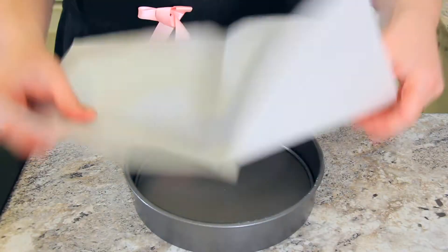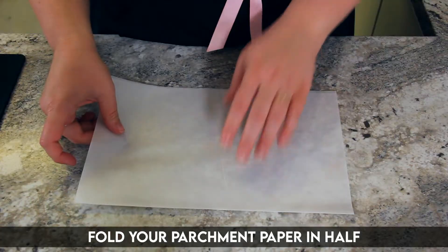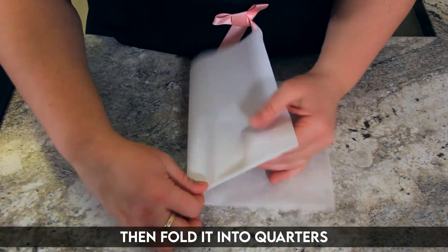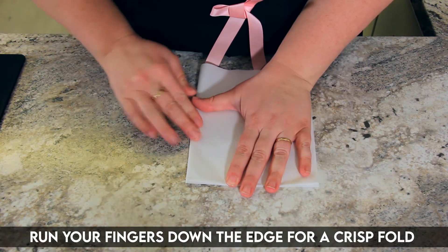Here's the easiest way to line round cake tins with parchment paper. So frustrating! Fold your piece of parchment paper in half, then fold it in quarters. Make sure to run your fingers down so you have a nice crisp edge.